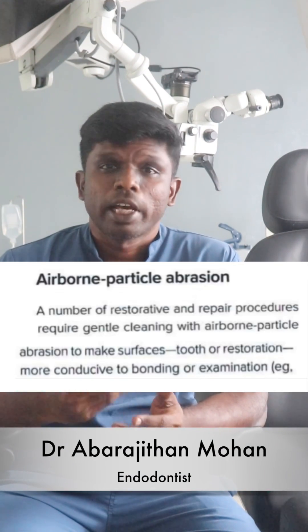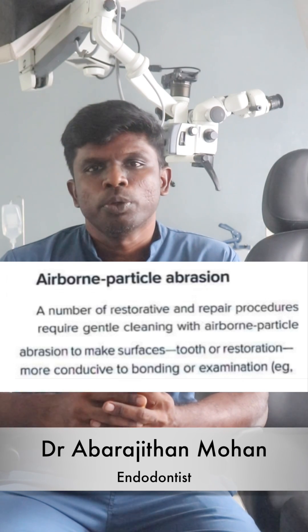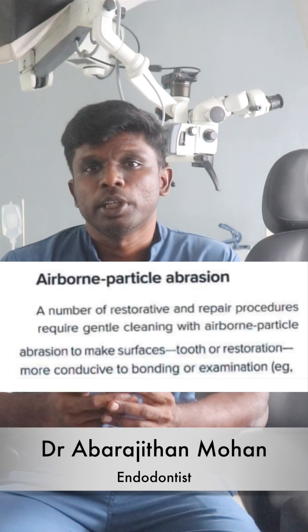Hello friends, we all know that air abrasion plays a very important role in adhesive dentistry. Today I am going to show you how air abrasion can be performed using a simple and economical air polisher.